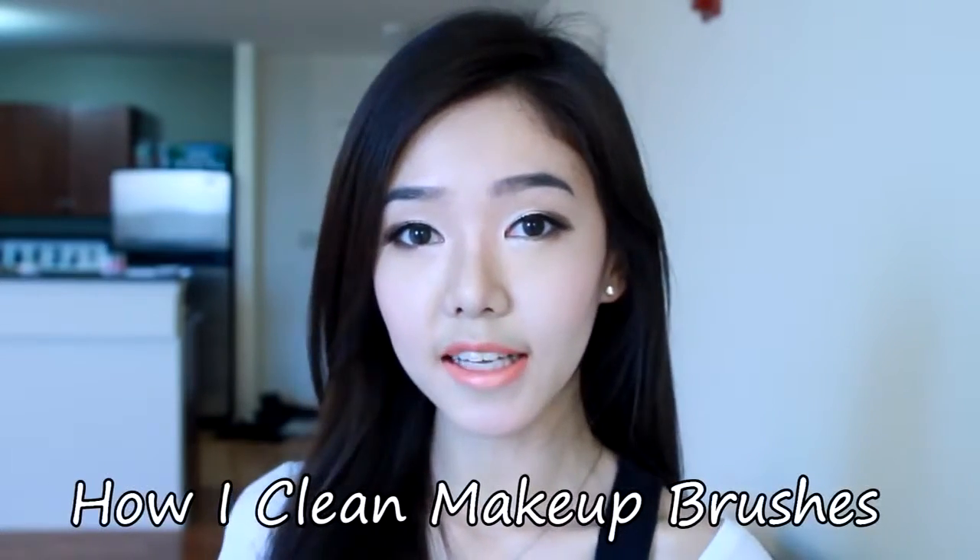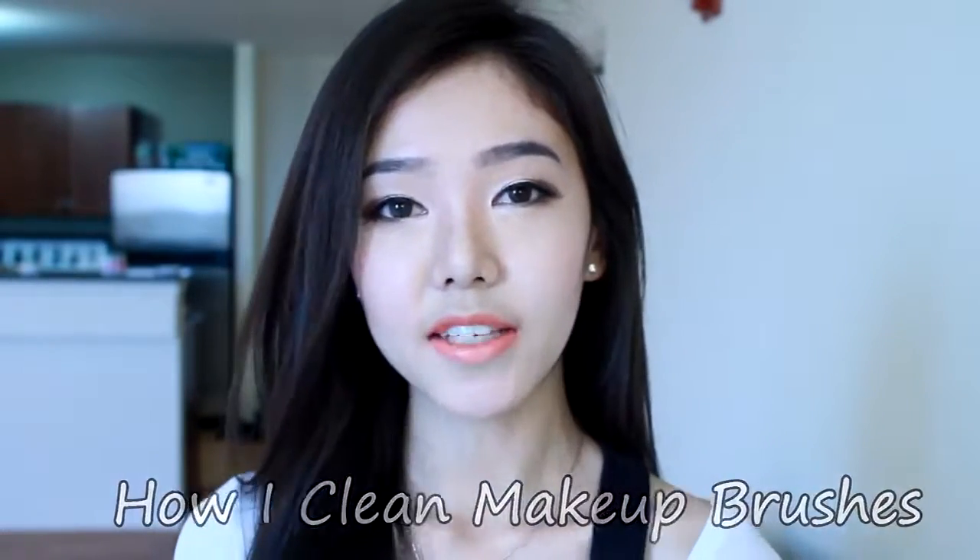Hi everyone, today I'm going to show you how I clean all of my makeup brushes. My face is super sensitive, so if I use a dirty makeup brush, my face will break out like crazy. So I always have to make sure to clean my brushes.